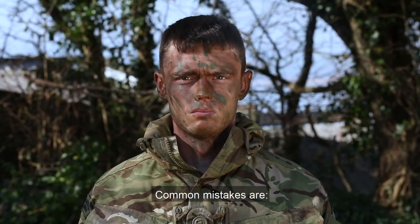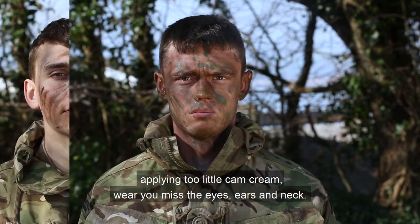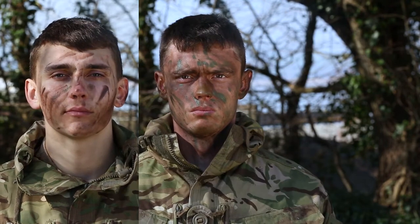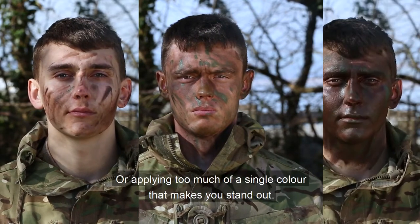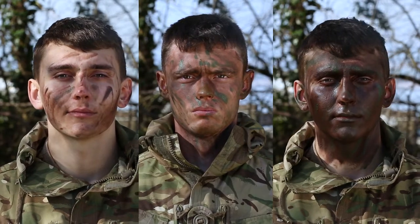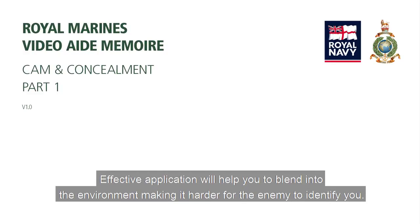Common mistakes are applying too little cam cream where you miss the eyes, ears and neck, or applying too much of a single colour that makes you stand out. Effective application will help you to blend into the environment, making it harder for the enemy to identify you.